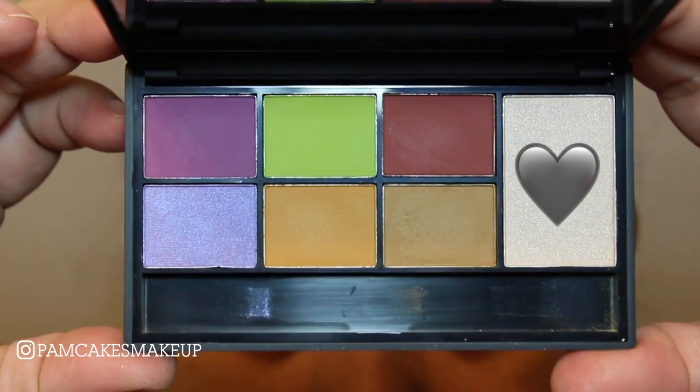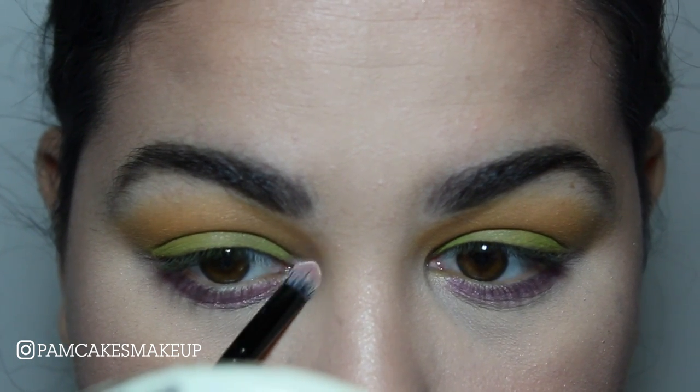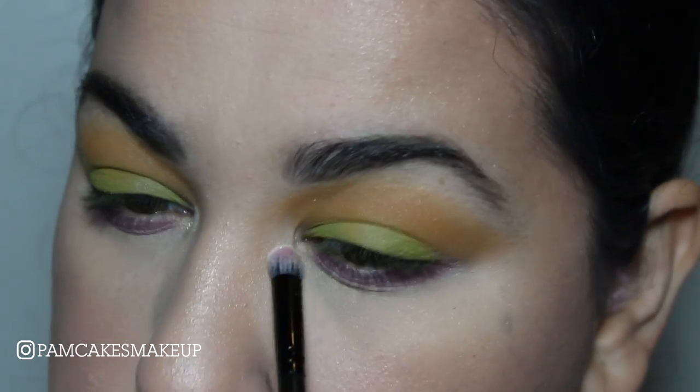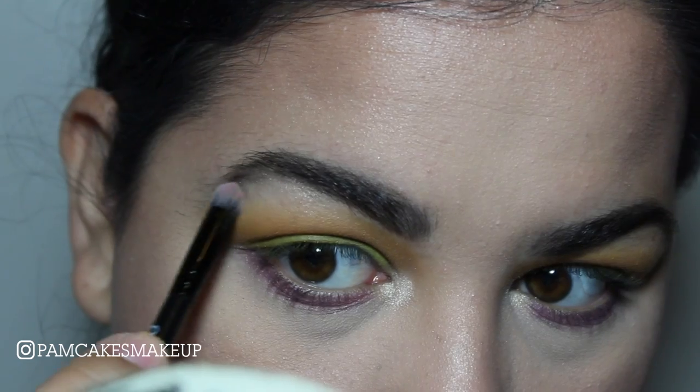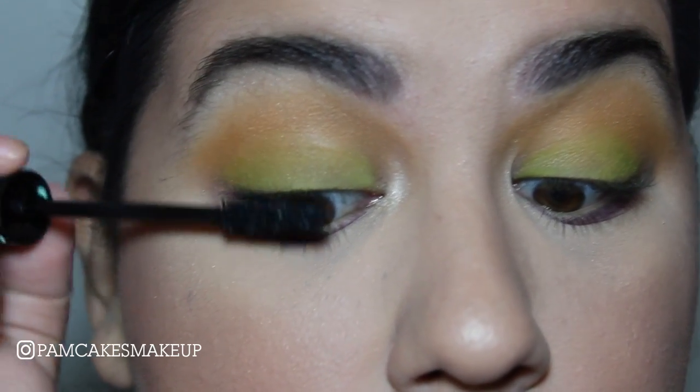Then I picked up shade 23 using that same little brush that the palette comes with, sort of just wiped that purple shade away and then used it to highlight the inner corners — this is gorgeous in the inner corners and on the face too. I also applied a little bit on the brow bone, and then last but not least I applied a ton of mascara.